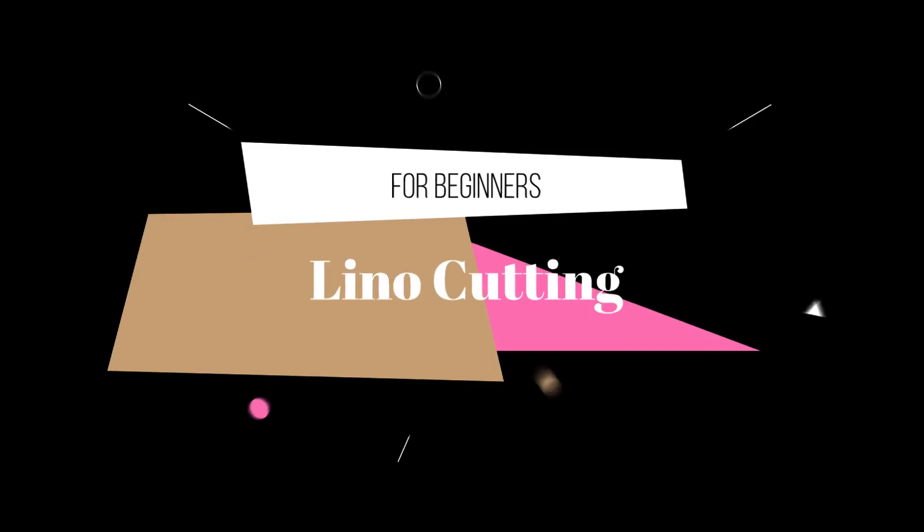Today I'm going to show you my beginner's attempt at lino cutting. I always encourage you to be creative, to do different things, and keep yourself interested in making new art. Recently I looked at lino cutting for the first time — well, not exactly. I did try lino cutting in junior school. That lino was terrible, hard as a rock, and you had to dig into it with blunt instruments. It was a complete waste of time. Fortunately, the modern equivalent is much better.